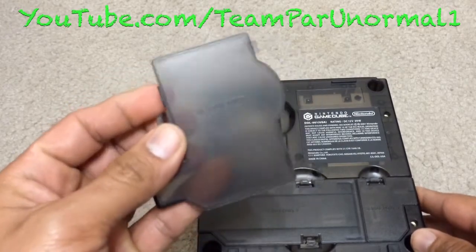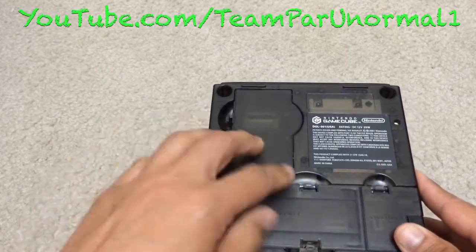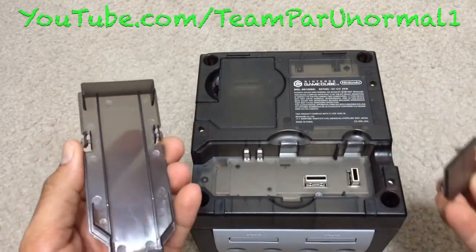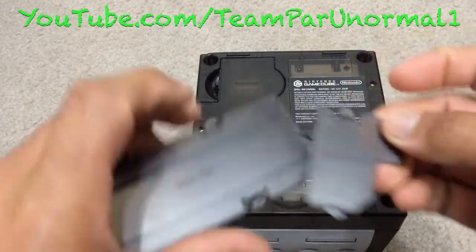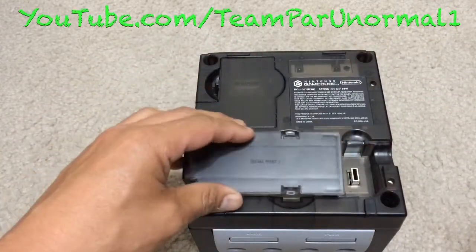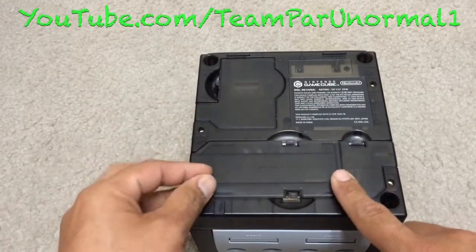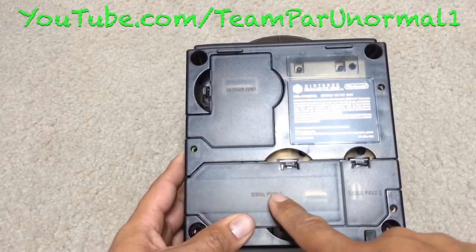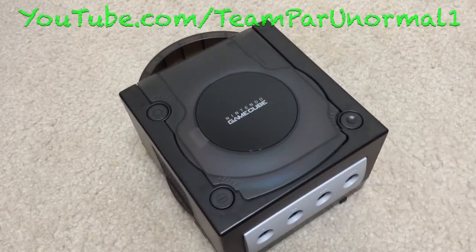It has all the ports with port covers. What I like about these is they're actually labeled — digital port, you can feel it. Here is port one. You'll notice some GameCubes won't even have this on there anymore; they might have changed it during later models.